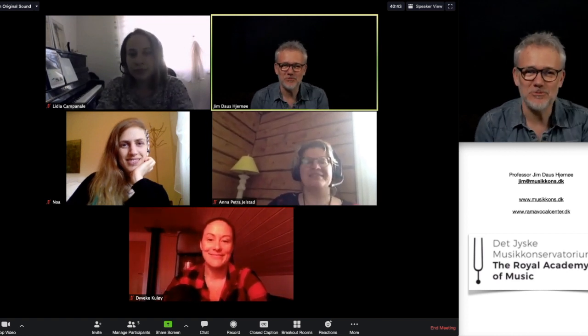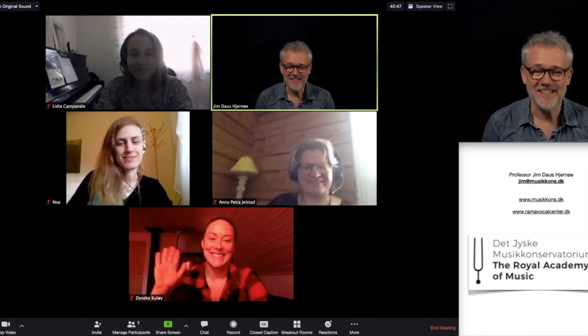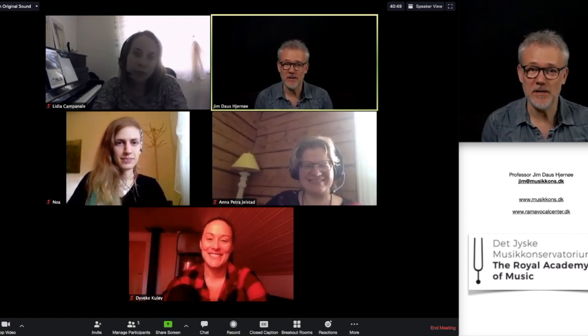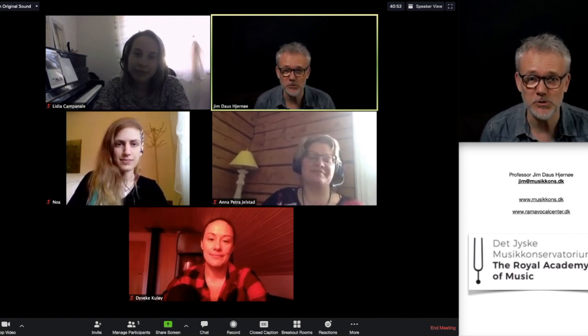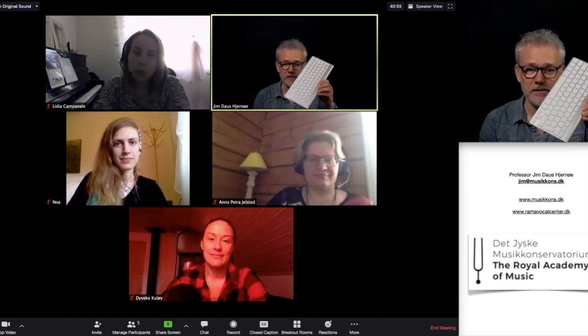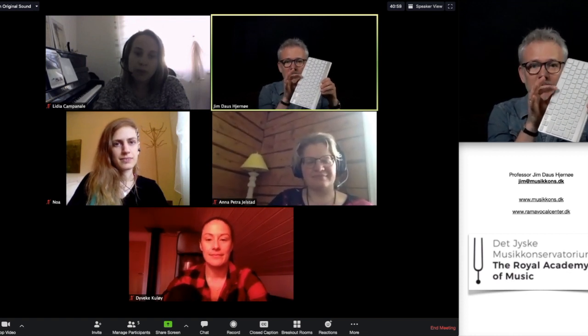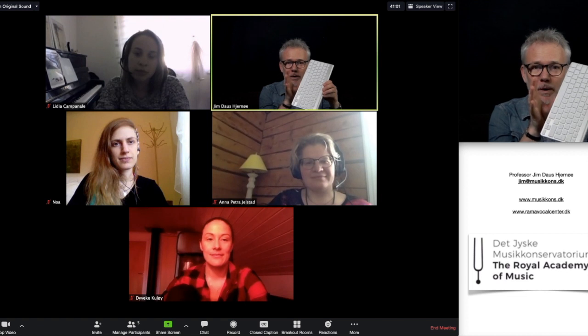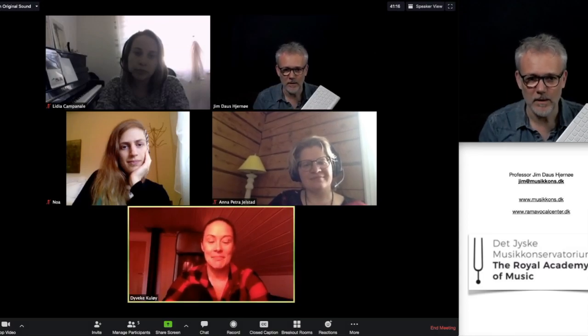Hello, dear students at Rama Vocal Center. We want to share two things with all of you in terms of distance learning through Zoom. The first thing is that if you hold down the space key, you will be unmuted while you hold it down. Let's see if it works.